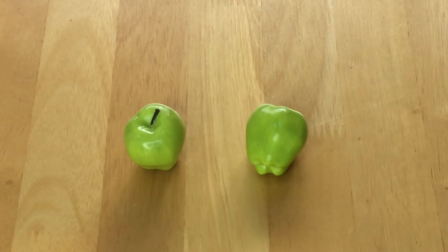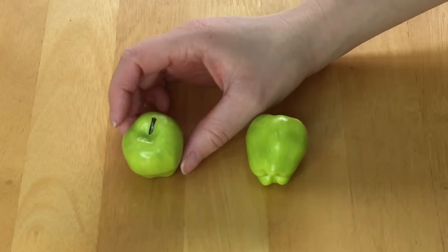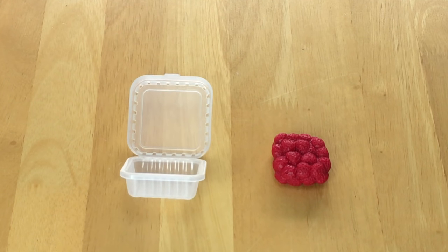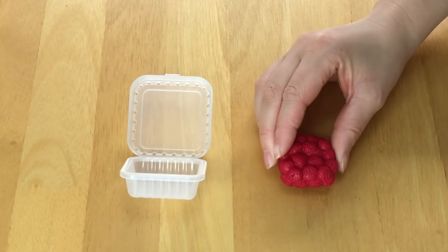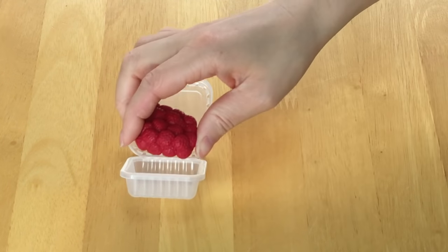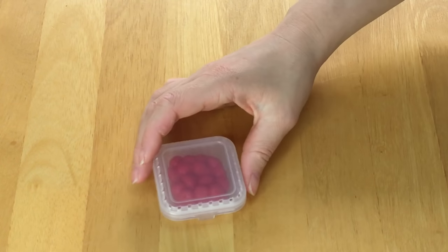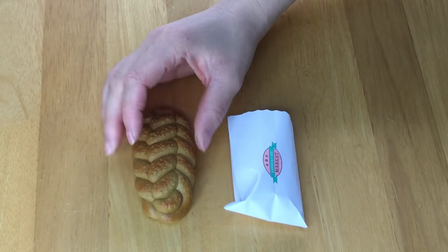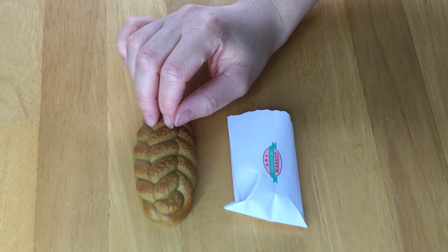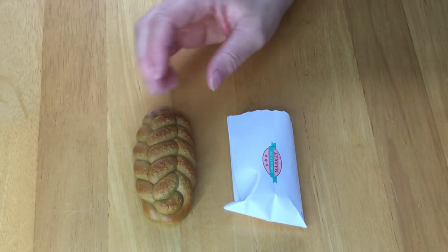A market set wouldn't be complete without fresh fruit — here we have two apples that are quite large and really great quality. The next item is some raspberries all clumped together in one piece, stored in a lightweight plastic container with a clip so it can close. There's also a bread loaf that's quite heavy even though it's made of plastic, and it looks like a fresh loaf you'd find at the market.